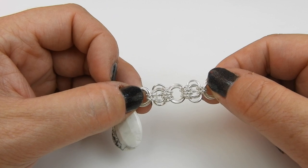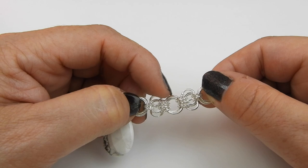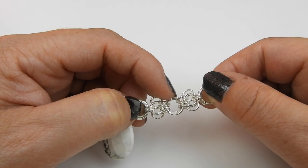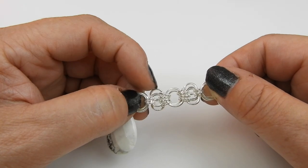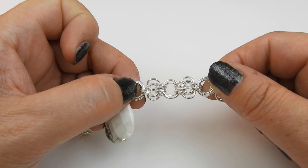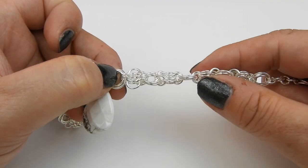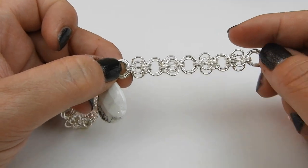To make this weave we need three different sizes of chainmail jump rings: our seven millimeter inner diameter, which is what our inner mobius rings are in the middle, our five millimeter inner diameter, and our four millimeter inner diameter. You can then connect these together how you like — I've just connected these together with a simple mobius ring.